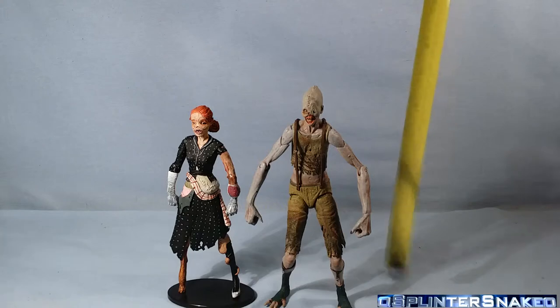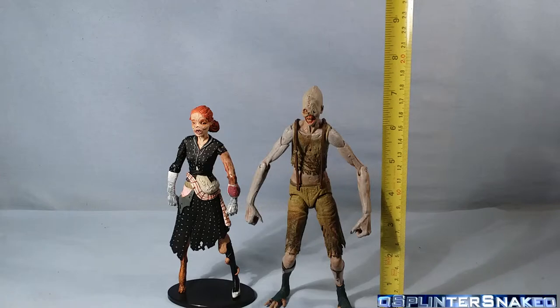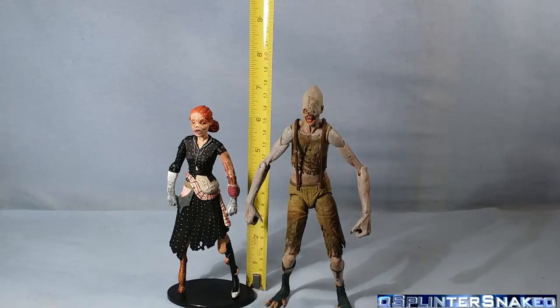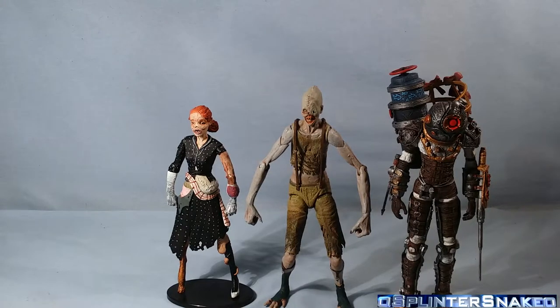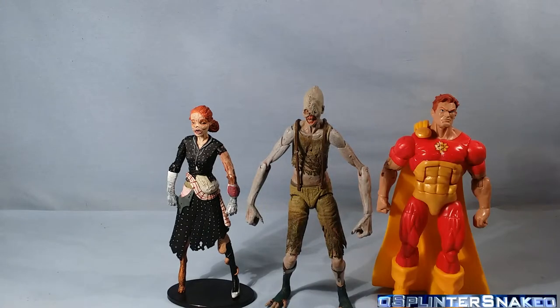Size comparison time. The Crawler stands about seven and a quarter inches tall, whereas the Lady Splicer on the base is probably just over six and a quarter inches tall. Standing next to the only other Bioshock figure I have — the Big Sister — they are very nicely in scale. I really want to get some more of these guys. And for the usual suspects: a Bucky Cap, Superior Spider-Man, Spider-Gal, and Hyperia.